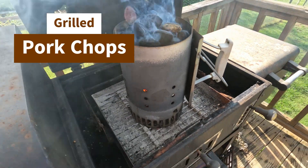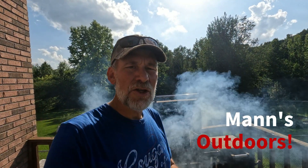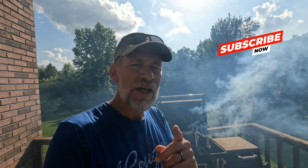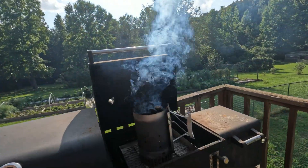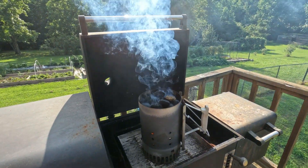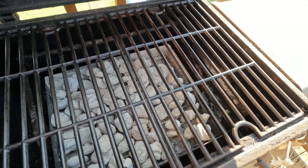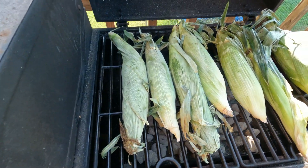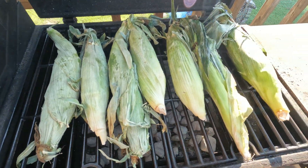We've got the charcoal going, it's time to cook on the grill. Man's outdoors — typically we're cooking on the Blackstone, but tonight we're doing pork chops and corn on the cob, still in the shuck. We'll do that on the grill. She's fired up, charcoal is almost ready. I put a little oil on the grill and let's get cooking.